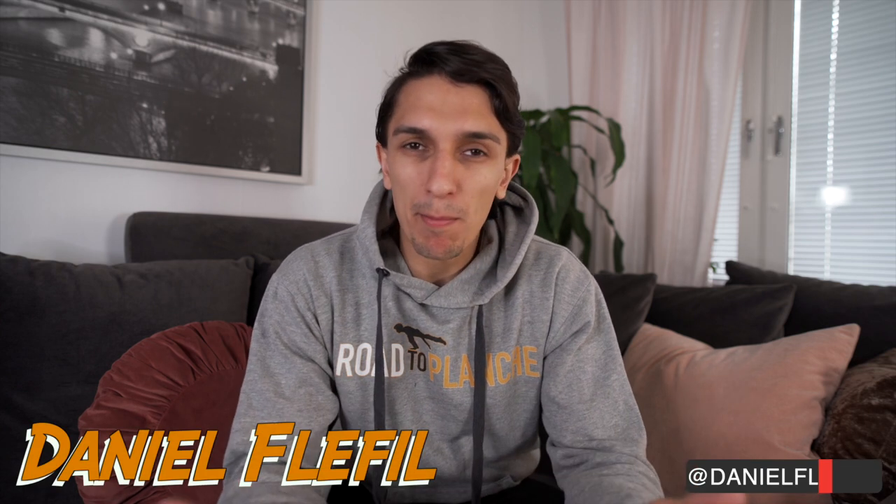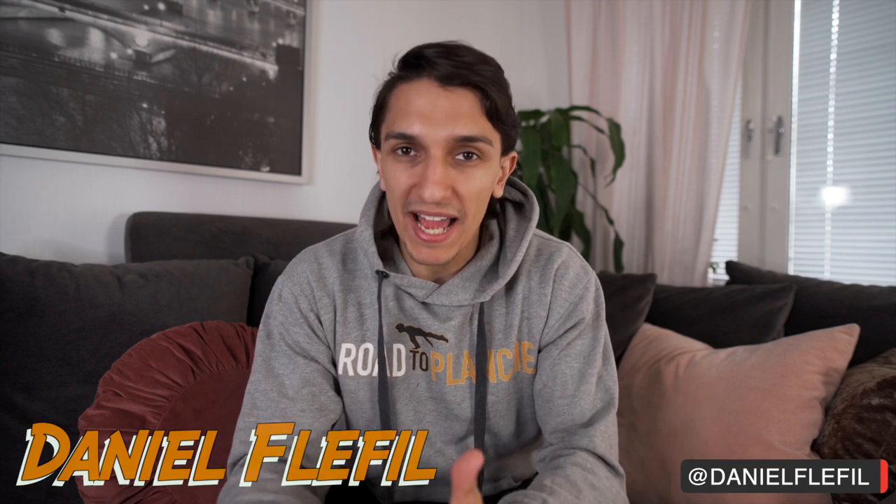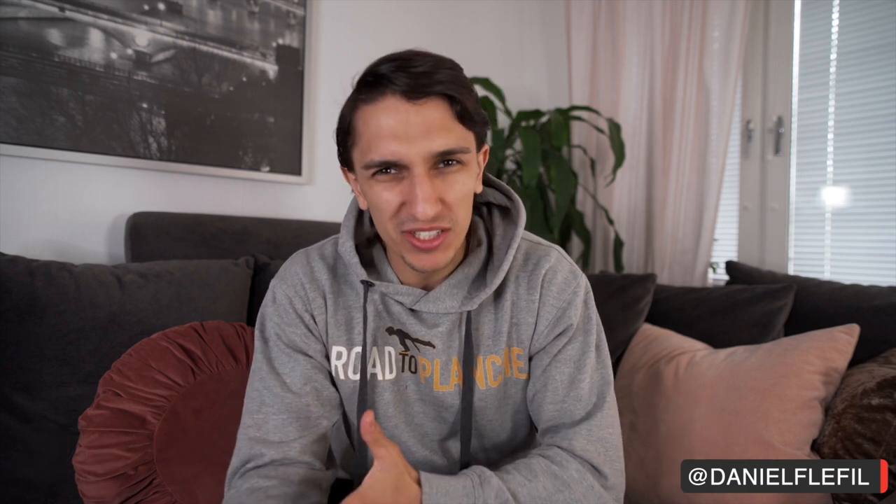What's up and welcome to another video of Road to Planche. Last time I posted a video about the Road to Planche was about three weeks ago. For those who are new to the channel and don't know about the Road to Planche series, it's the series where I show you my road towards learning the planche — the work, the ups and downs. And for those who have been following for a long time, you know I've had my ups and downs.